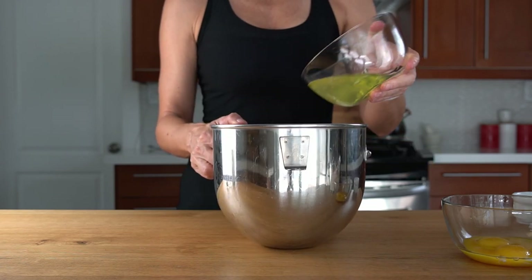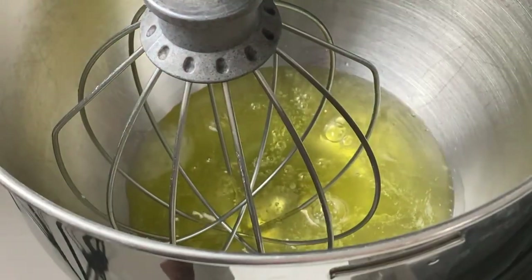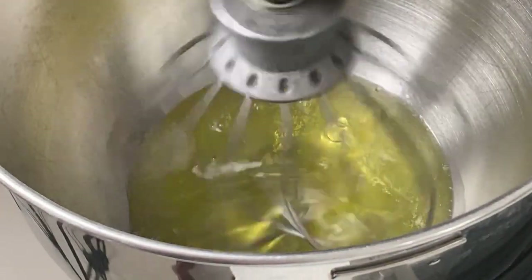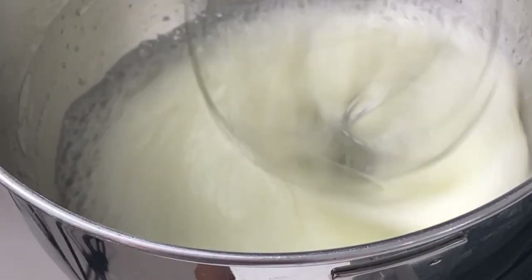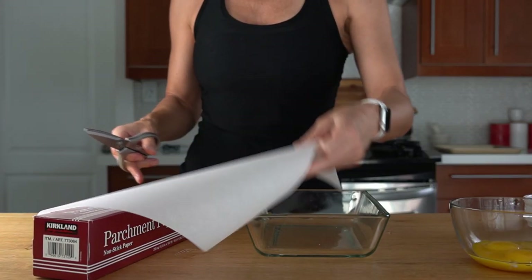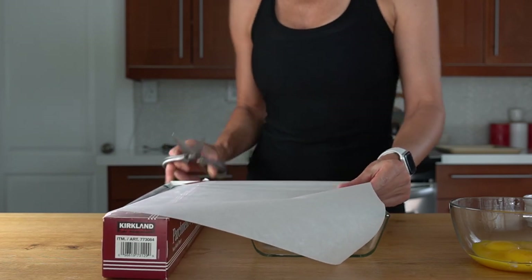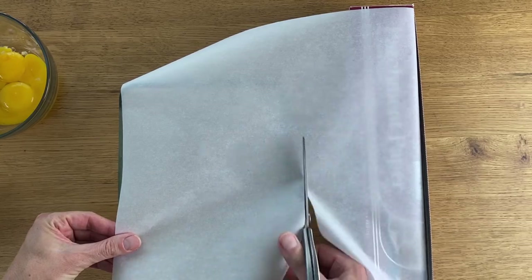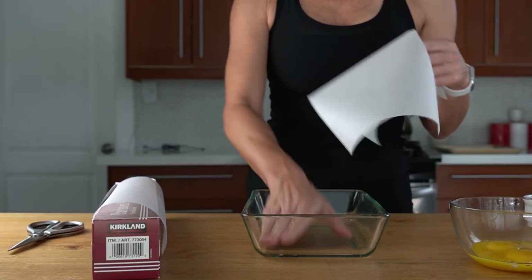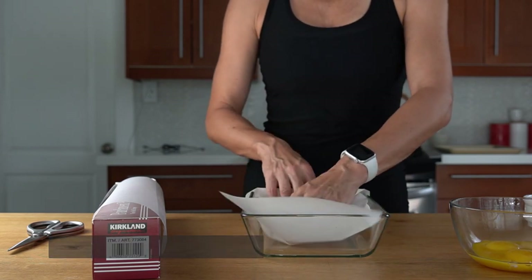I'm going to drop the egg whites into the bowl of an electric mixer — it's going to be much easier and faster to beat them to stiff peaks. And while that is going, I'm going to prepare a baking dish. I have here a 7 by 11 inch baking dish and I'm going to line it with parchment paper, which will help with removing the cake once it's done.